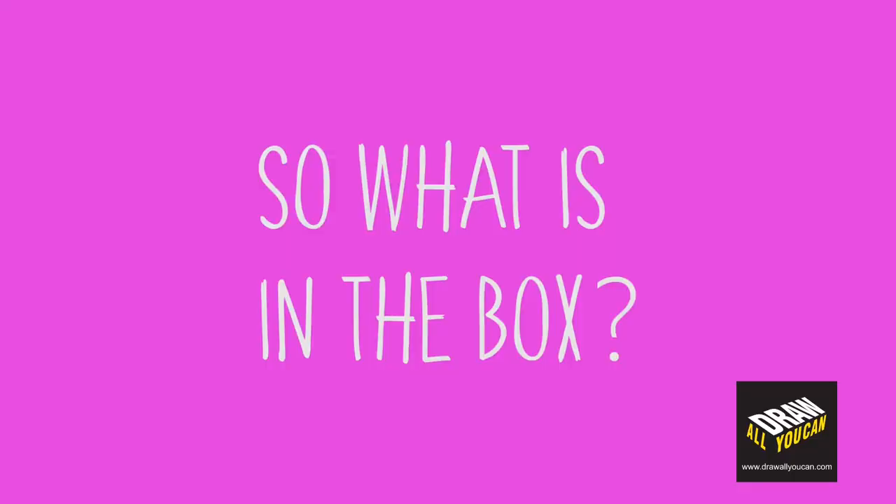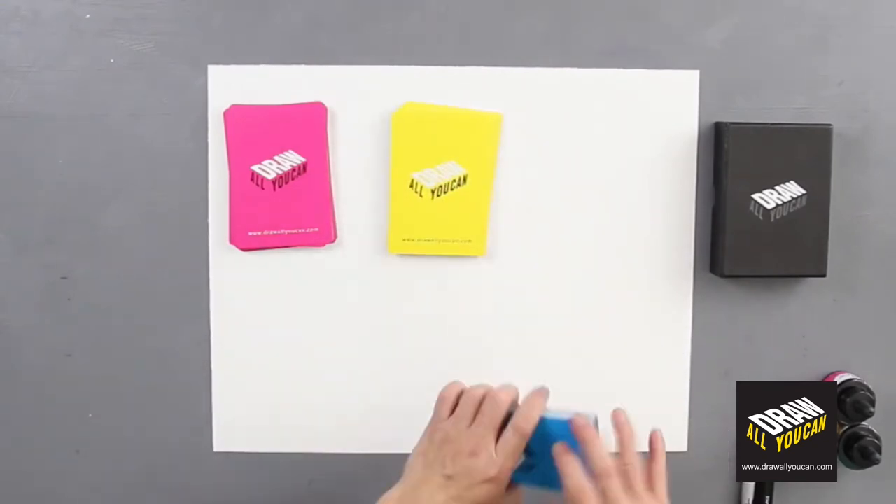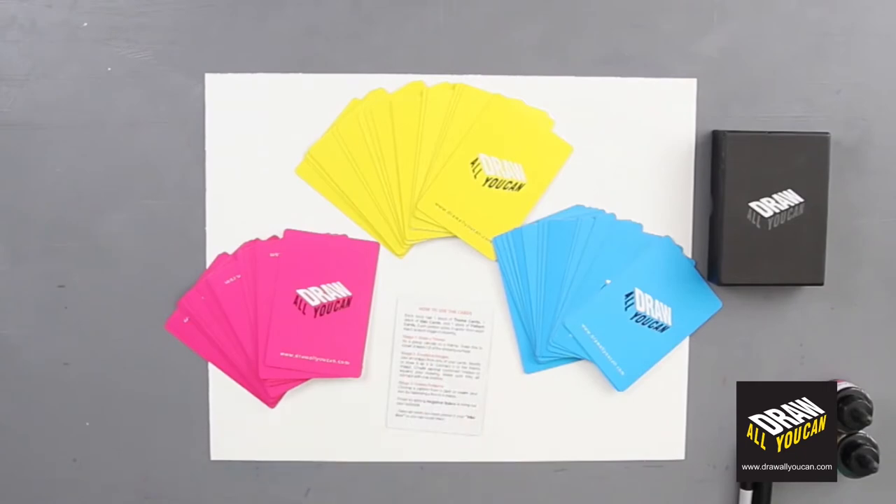What's in the Draw All You Can box? Inside you will find three different color cards: pink, yellow, and blue. A total of 56 cards, and one instructional card.